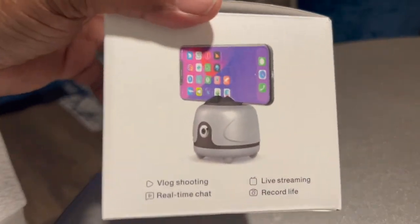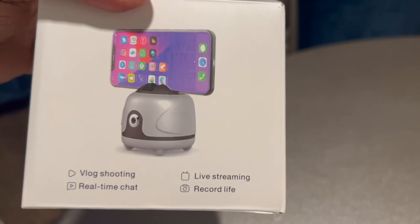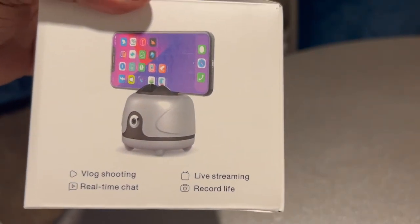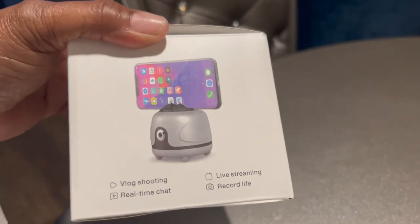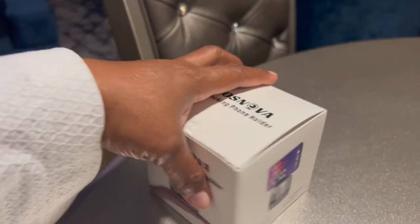There's a picture of it holding the phone sideways. It says: blog shooting, live streaming, real-time chat, record life. I call it a robot because that's basically what it seemed like to me when it's working.